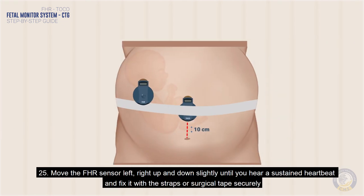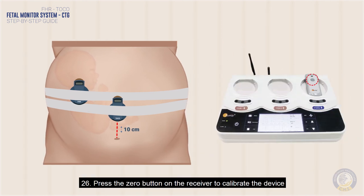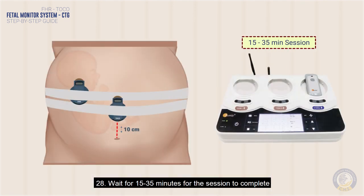Move the FHR sensor left, right, up, and down slightly until you hear a sustained heartbeat, then fix it with the straps or surgical tape securely. Press the zero button on the receiver to calibrate the device. Check your phone to see that it is receiving data, then wait 15 to 35 minutes for the session to complete.